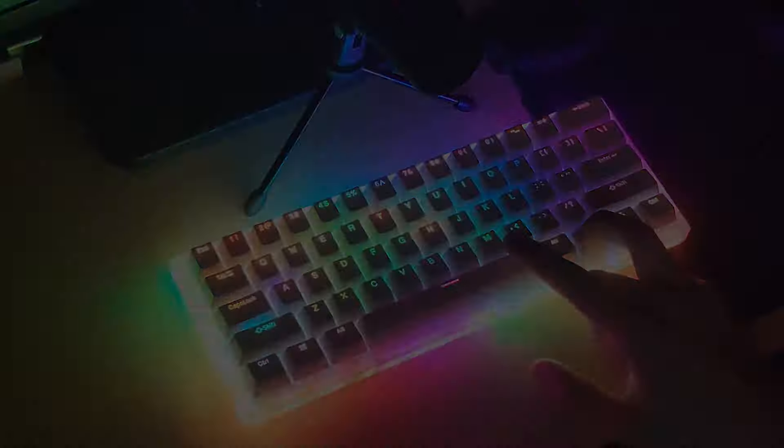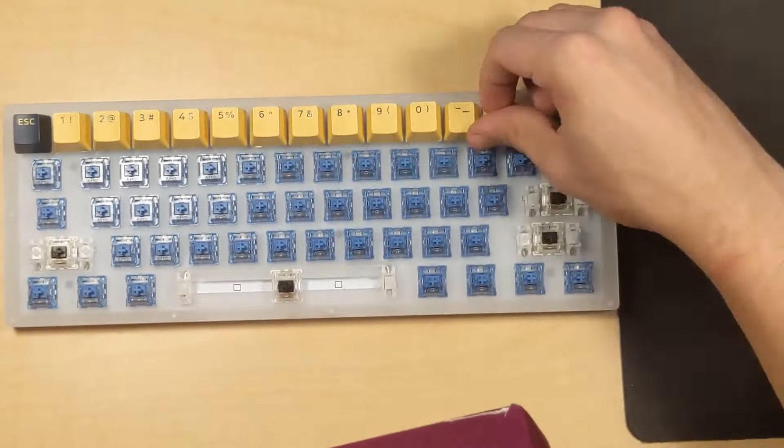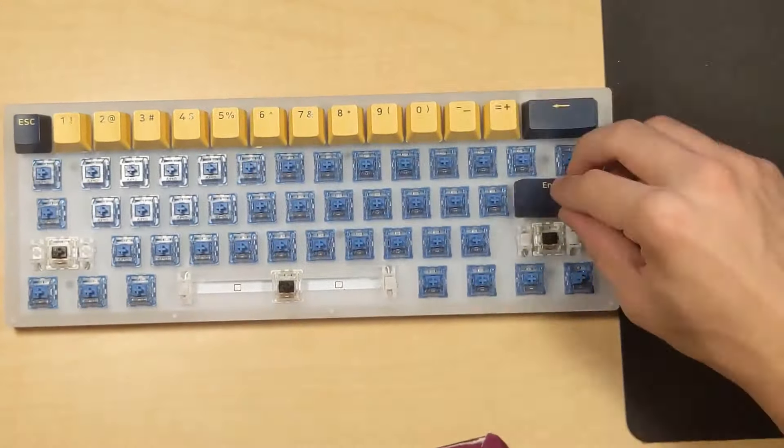First, for switches, I'll be swapping out the Gateron Blacks with Akko Ocean Blues. Ocean Blues are the best budget tactile switch and at $9.99 per pack of 45 make for a great replacement option. Second, I'll be adding both the tape mod and PE foam to deepen the sound of the board — at this point these two mods are a must for a deeper sound. Lastly, I'll be adding some thicker PBT keycaps from LavaCap. I'm also going to be lubing the stabilizers and band-aid modding the PCB because there is a bit of rattle between the stabilizers and the PCB. With everything put together, let's listen to that final sound test.